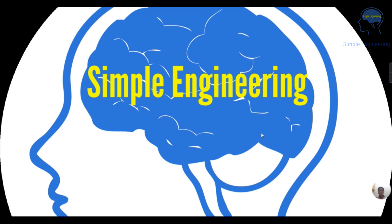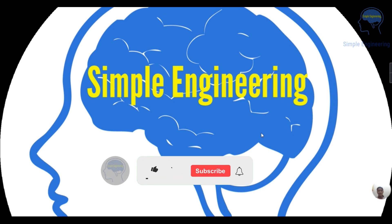Hi all, welcome to Simple Engineering, Engineering Simplified. I am Dr. Mithu Piyas. Today we are going to discuss about bridge rectifiers. If you are new to this channel, please consider subscribing. Let's move to the video.